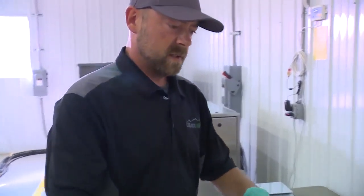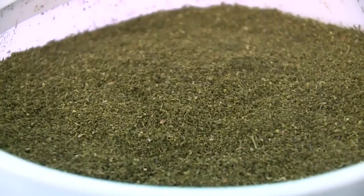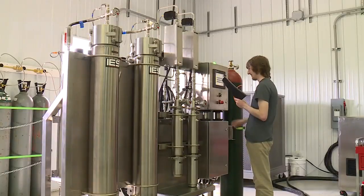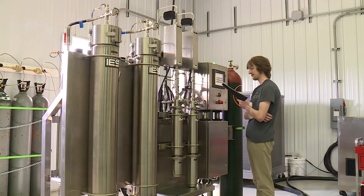From that process, we take our material here and pre-weigh it out into food grade containers. Then we'll take one of these buckets over to our extractor and load it into these two columns here.